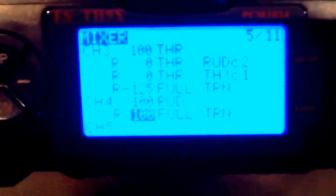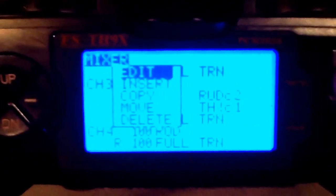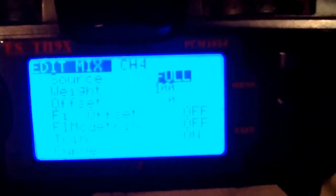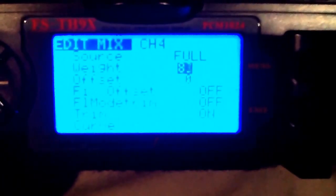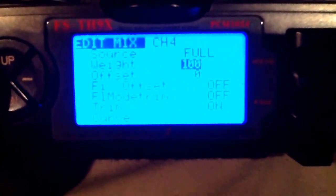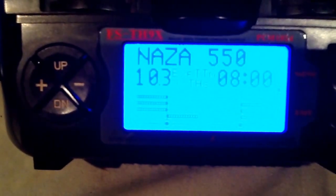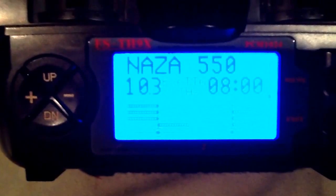The last one will be your rudder. Now this one's different, so pay attention. Again, insert this. Your source will be full, but this one has to be a plus 100 - not minus. As you can see there's minus, so this has to be a plus 100. Come down, get your timer switch, replace it, hit exit. And that is it. Come all the way back out to the main page.